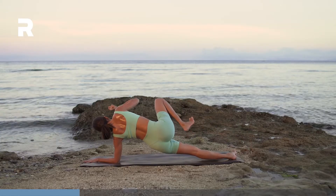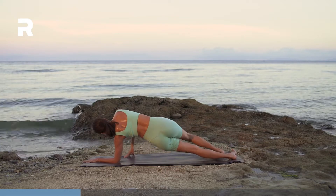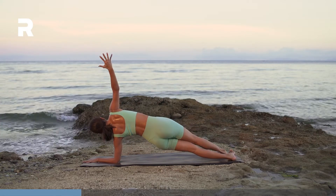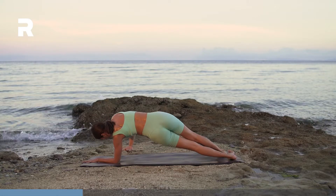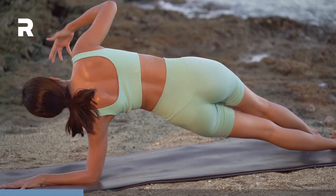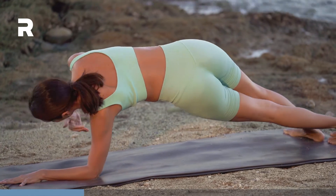Last one. Step the right foot in front of the left. Reach the right arm up. Inhale. Exhale, hug in. Right hand to the left ribs. Inhale, up. Hug in.